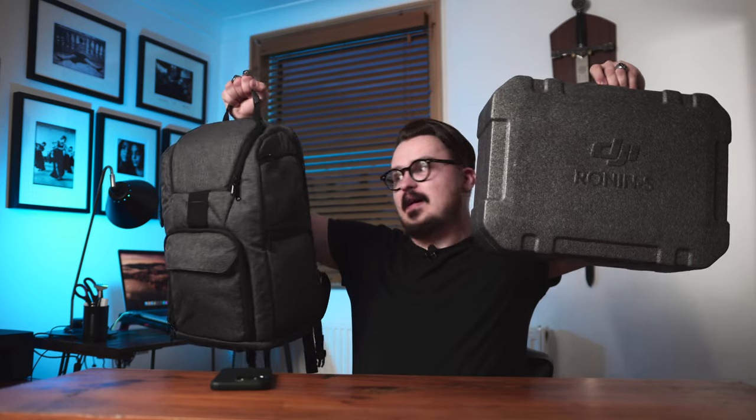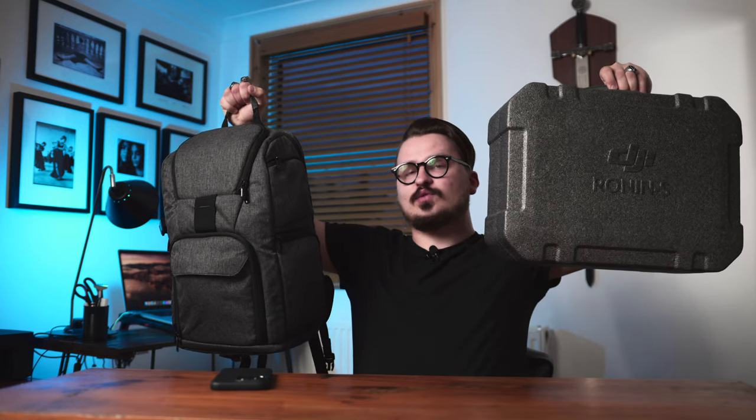If you are wondering why you should have a minimalistic vlogging setup, the answer is simple. If you want the best quality vlog, it's better to use a camera with a heavy gimbal. The problem is it's difficult to have much fun when you carry all that weight around. I prefer a smaller setup like this one — in this little baggie I have everything I need to make vlogs and even edit them if I need to.